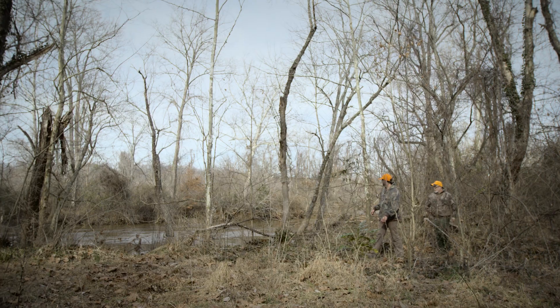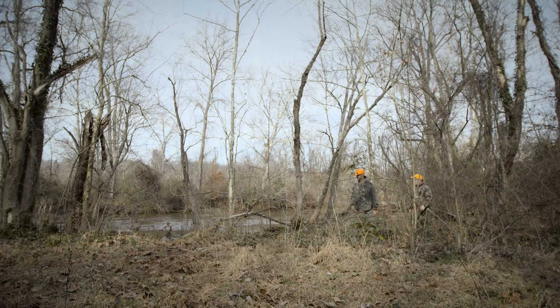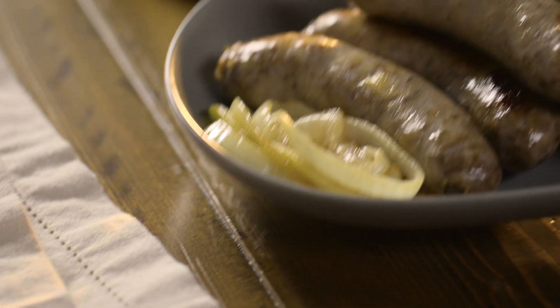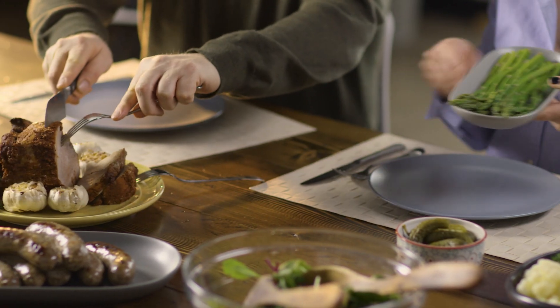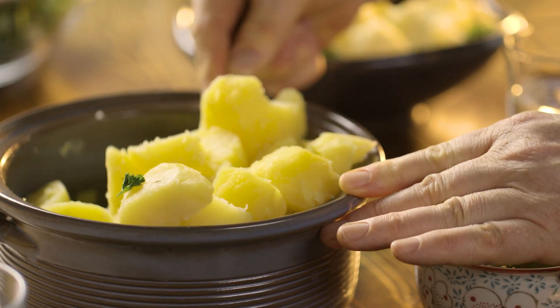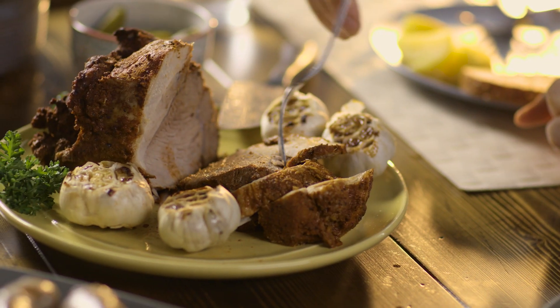We are all born to be outside. We trade stories with friends and family in the field. Sometimes those stories just happen to be true. These things bring us together just like a meal brings us around a table to connect. We value freshness, flavor, and knowing exactly where our food came from.